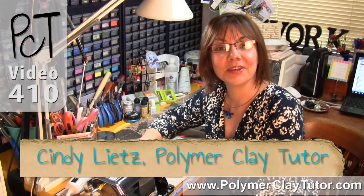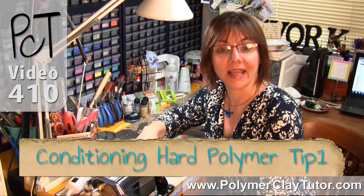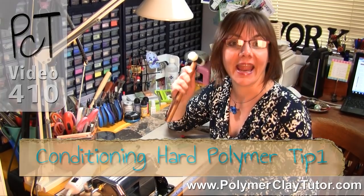Hi guys, it's Cindy Lynch, your Polymer Clay Tutor, and today's Studio Tip, we are Conditioning Hard Polymer Clay, Tip Number 1: Using a Hammer.